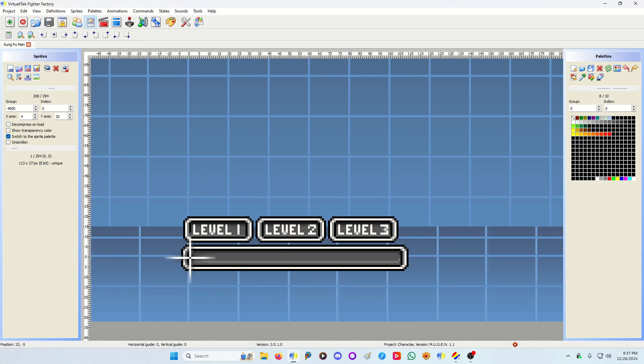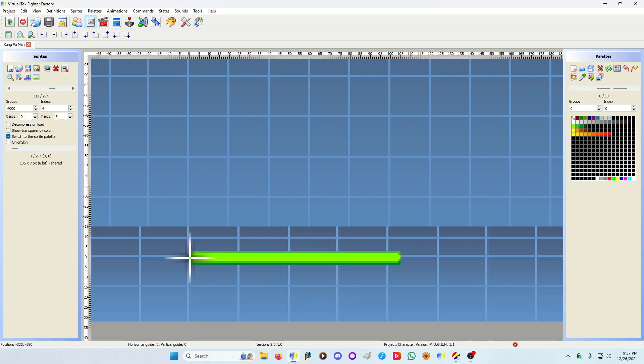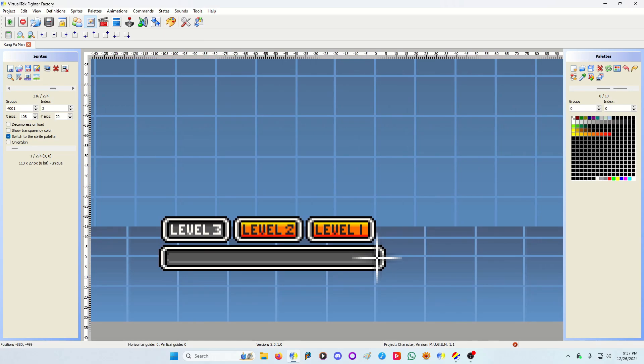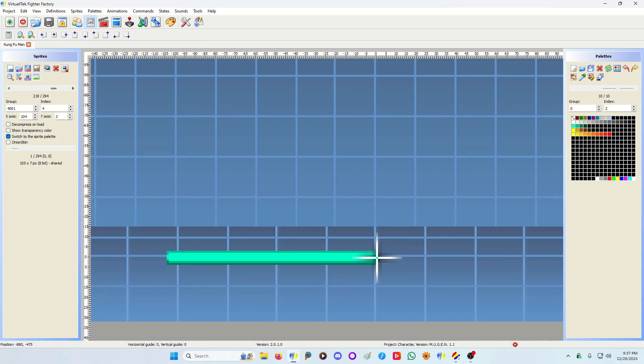This white line on the axis is where the meter begins and ends — it goes this way for player one, and player two's will be the same. The way I do it — and again I could be very wrong, there are probably many ways to do this, and this is not the most up-to-date method for IKEMEN — but this is how I figured it out, and this is what I'm going to share.